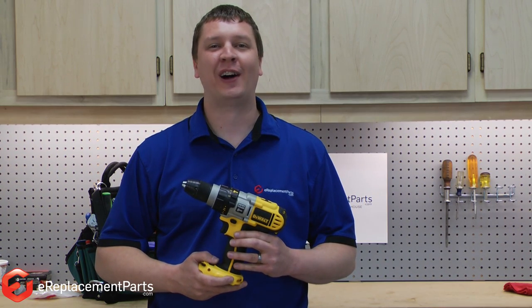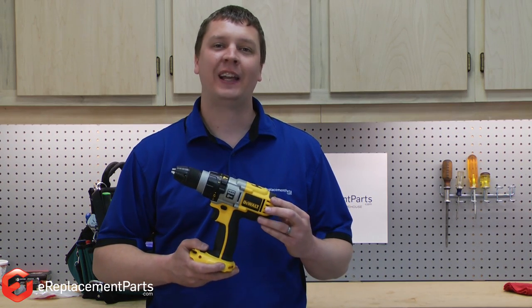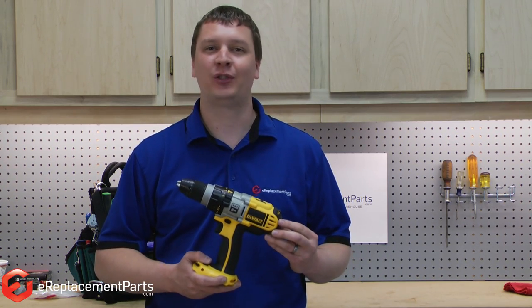I'm Mark from eReplacementParts.com. In this quick fix, I'm going to show you how to replace the brushes in a DeWalt DCD series cordless drill.